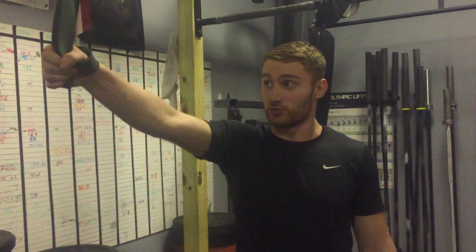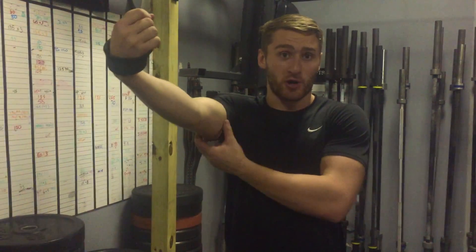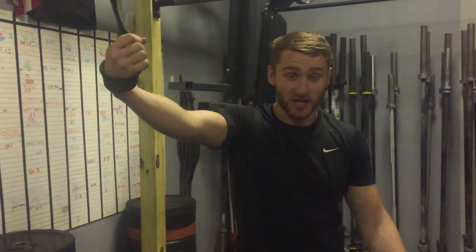Before getting into the mobilization, I'm going to turn my palm to the sky. What this does is pre-externally rotate the shoulder. We're trying to mobilize external rotation and improve overhead range of motion, so we want to pre-externally rotate the shoulder before going into the mobilization.